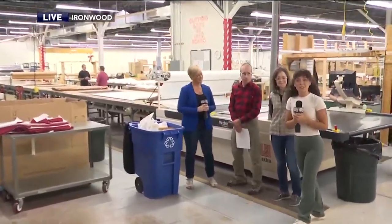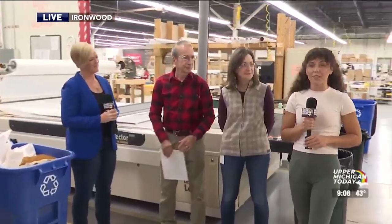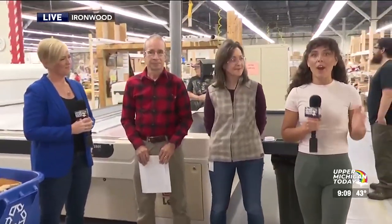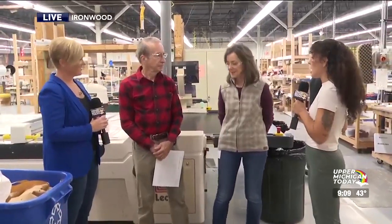Happy Monday and welcome back to a special edition of Upper Michigan Today. We're live in Ironwood at the Stormy Kromer Factory taking a look at how the iconic caps get made. We are starting from the very beginning of the process, back with Bob and Gina to see where it all gets started.